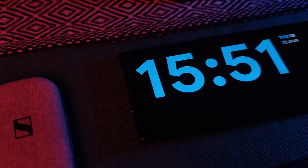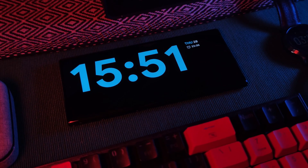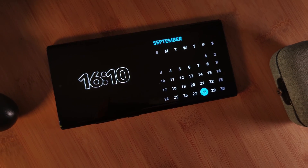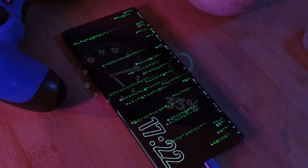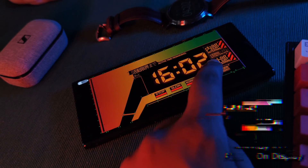Now despite both of these apps being inspired by iOS 17 standby mode, they both do actually bring something totally unique to the table — not just in functionality and the way they work, but also customization as well. So make sure to check out both of them before you actually decide which one to go with. Now let's jump right into it.